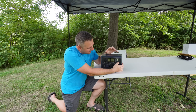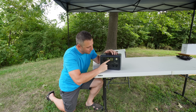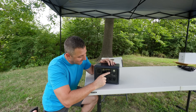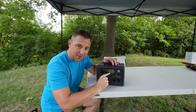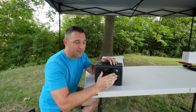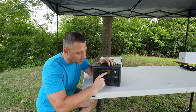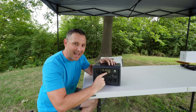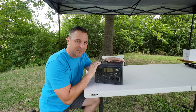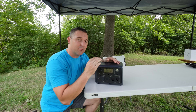BluEtti finally got the display right. The EB55 only has five gradations of battery life, but this device shows a percentage. The display shows input wattage, percentage of battery life remaining, and output wattage. If you plug in your solar panel, it will tell you how long it thinks charging will take at the current power level. Or if you're using a device, it will tell you how long your battery life will last at the current load. There's also echo mode, which shuts the device off after two, three, or four hours — another feature accessible only through the Bluetooth app.